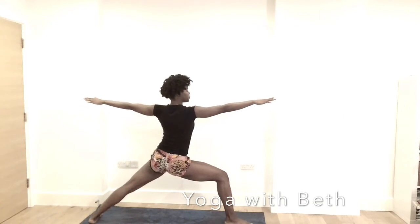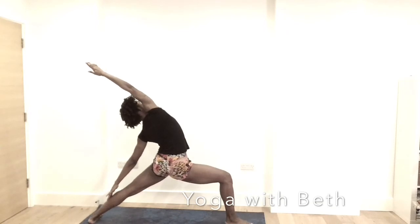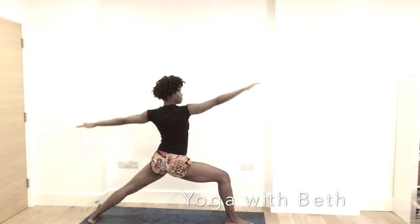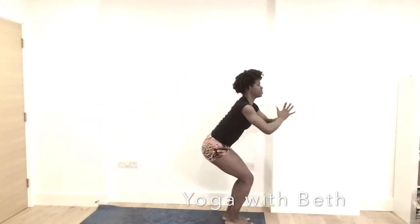Inhale. Exhale, peaceful warrior. Right knee bent, opening the chest. Your breath. Opening the arms, looking up to get the back bend and open the hip. Inhale, back into warrior two. Your breath. Bend the knee. Step back — jump back — inhale, back into chair pose.